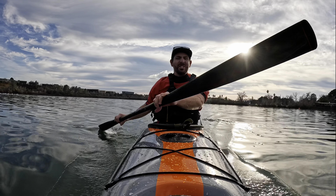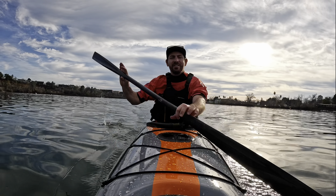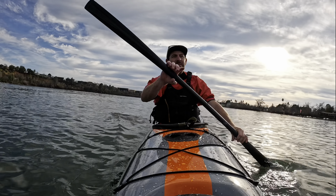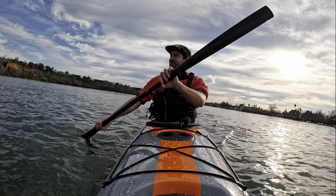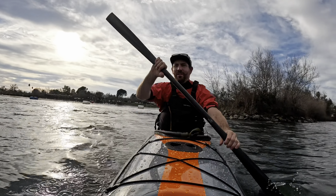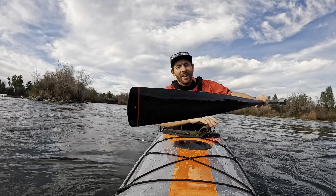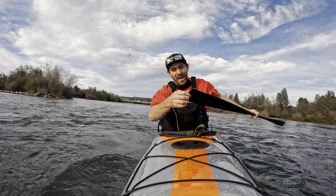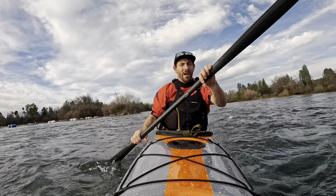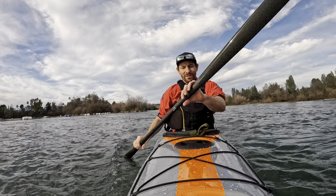One thing that always impresses me about this 14 is just how efficient it feels. It doesn't feel like you're dragging around a slug of a kayak. Most 14-foot touring kayaks feel a little pokey, but they've packed so much efficiency into the hull that it doesn't feel held back at all. I would say it keeps up with most of my 15- and 16-foot sea kayaks. Just popped out into the Sacramento River — a little bit of current out here. One cool thing about this Greenland paddle: it has a plastic replaceable tip, which I really like. So if I'm banging the bottom, over time I can just replace that piece. I'm definitely a huge fan of this paddle. I've been paddling Greenland paddles for years and I've never felt one that's so light, so buoyant, with so much grip. They really did a nice job on it.